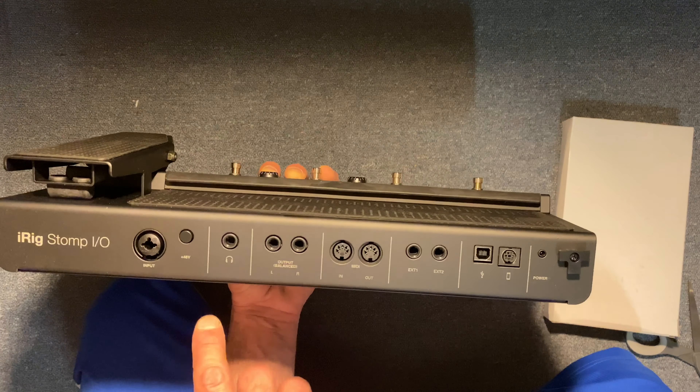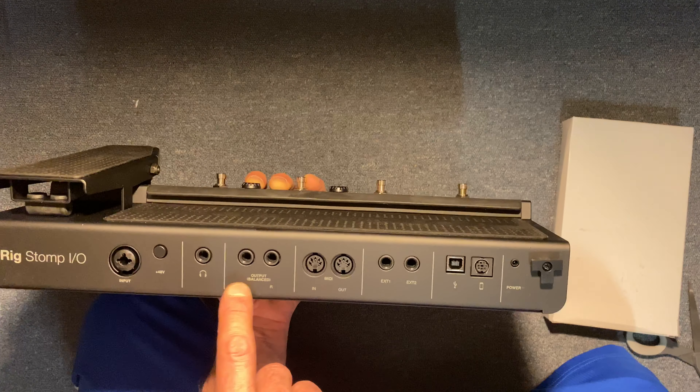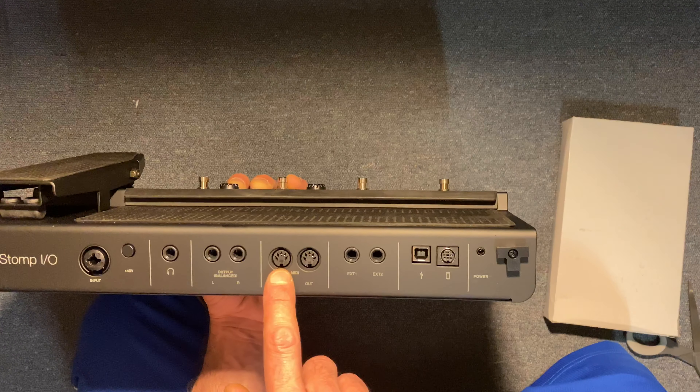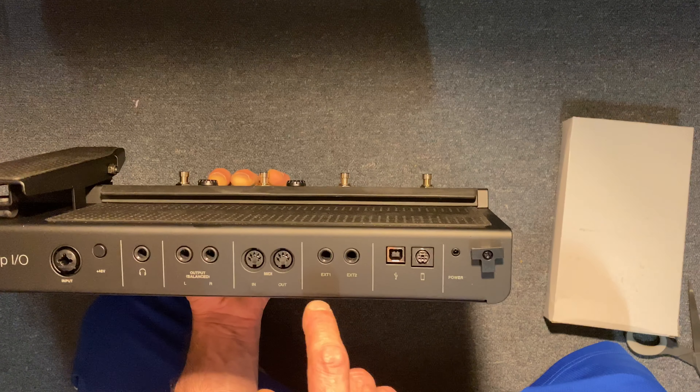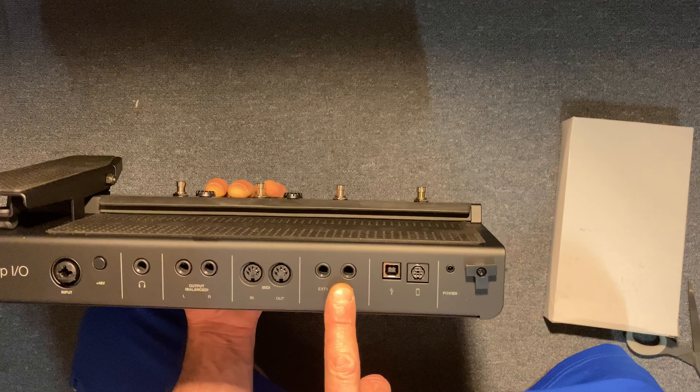It has its own headphone jack so I can monitor without anything extra — I can have this up in my bedroom just trying out different programs. Output balanced left and right output, because some of these effects will be stereo effects. MIDI in and out, which can get very interesting.